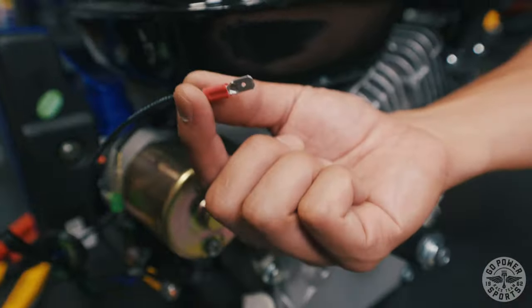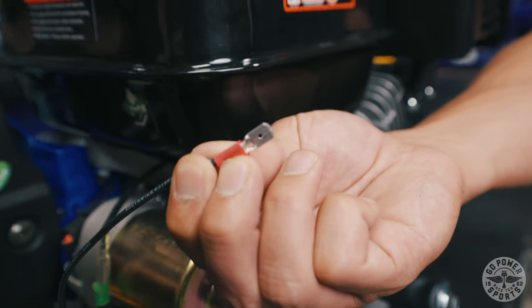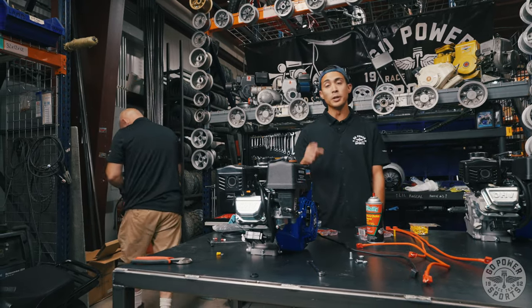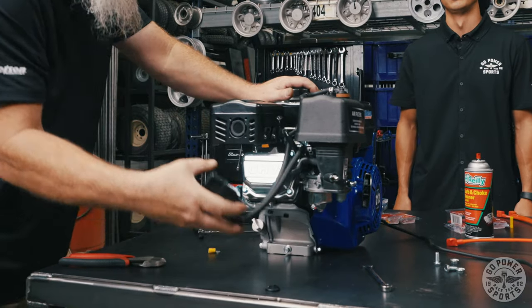This red male disconnect is what we're going to hook onto the Megamoto 212's wire harness. In order to fit the Tillotson 212 engine into this frame you'll have to relocate the charcoal canister on the bottom side of this engine.